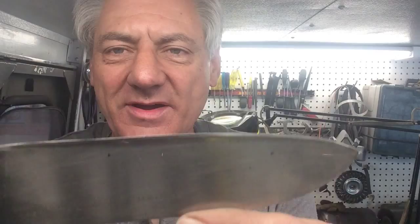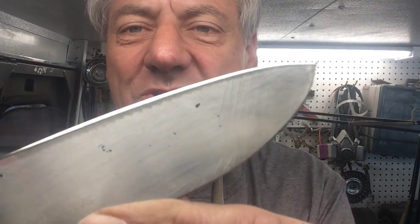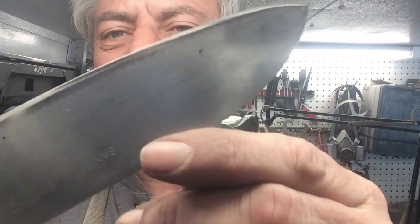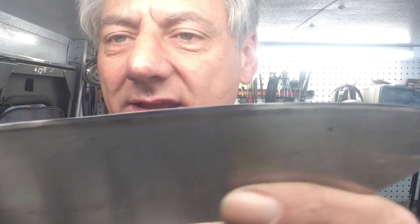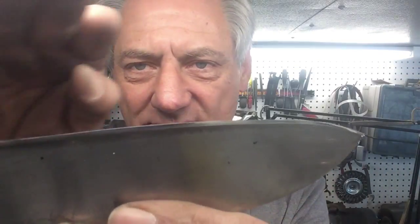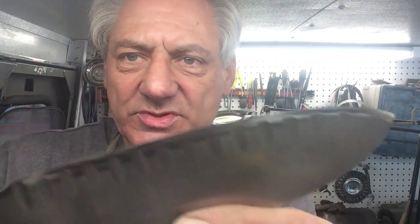We're back, and those knives from the restaurant — I finished those up and they came out pretty good. This one had nothing left of the tip. Whoever had sharpened it before had blunted it for some odd reason, so I rebuilt it and put a new tip on it and straightened it out.